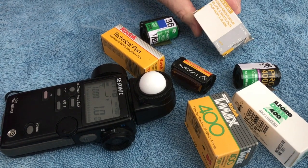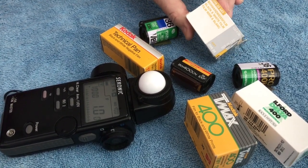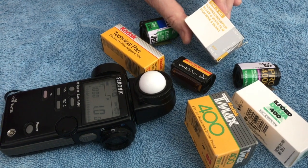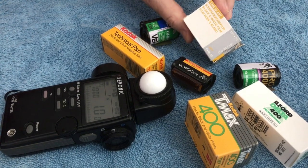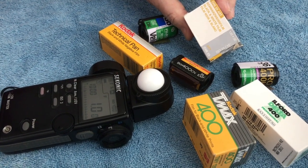The CHS 25 art film is an ultra thin emulsion — a fabulous ultra fine grain film — but of course it's a very slow speed, ASA/ISO 25.